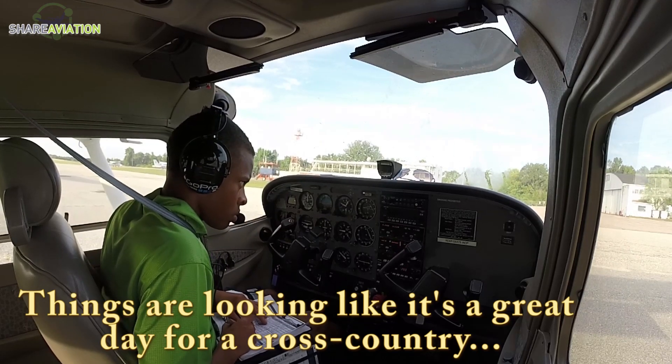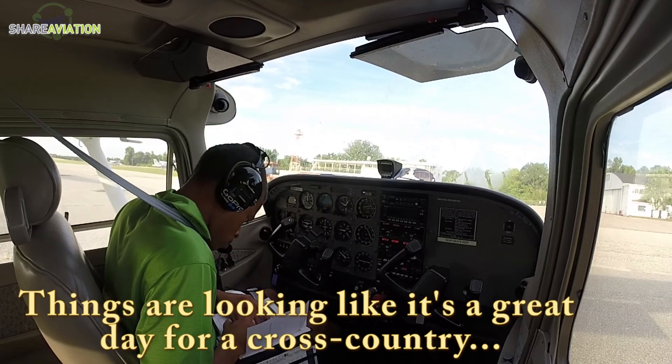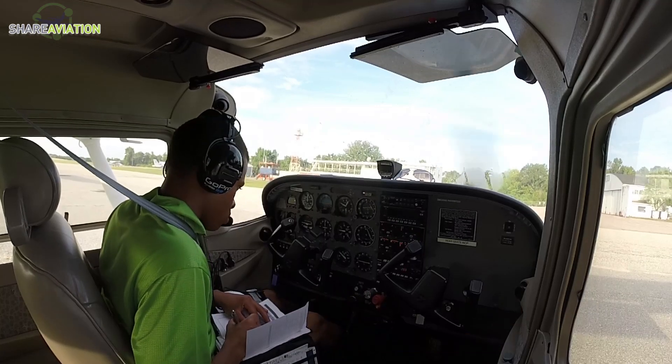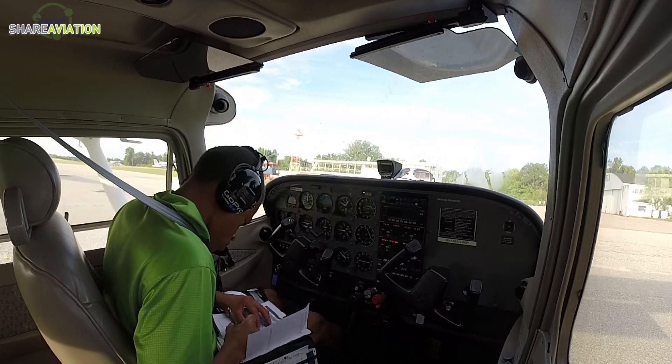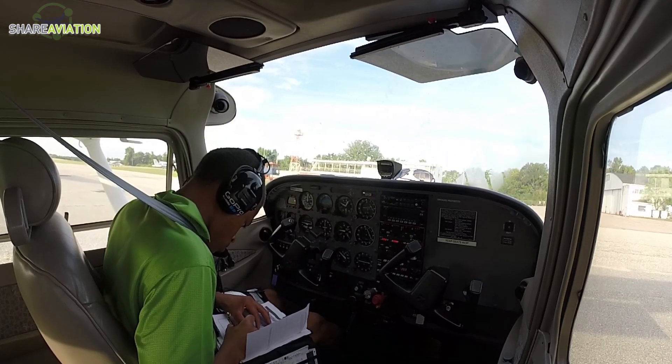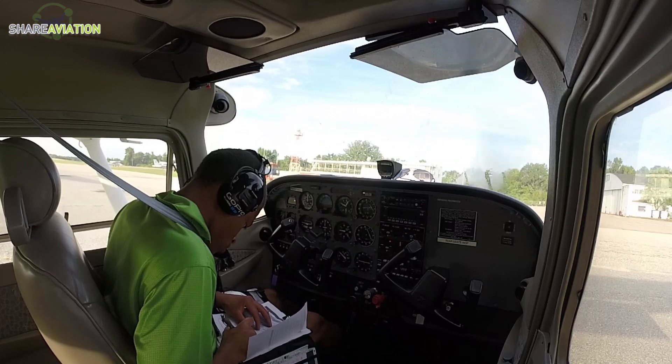Auburn University Regional Airport automated weather observation, one-two-four-zero Zulu. Wind three-five-zero at four, visibility more than one-zero, sky condition clear below twelve thousand.